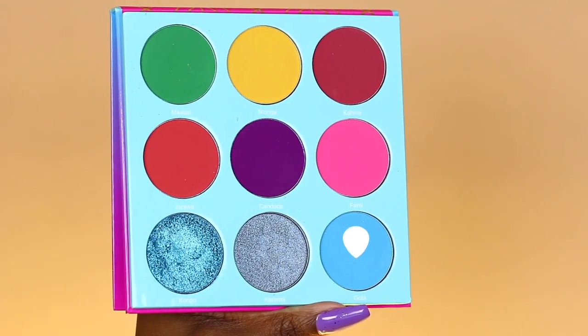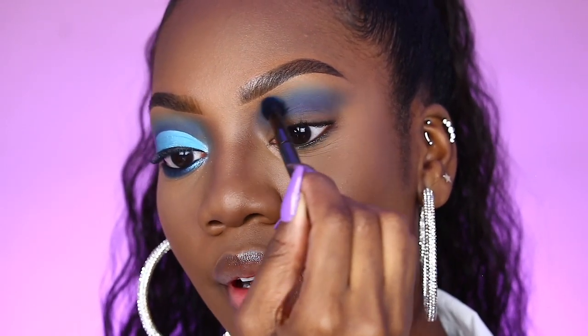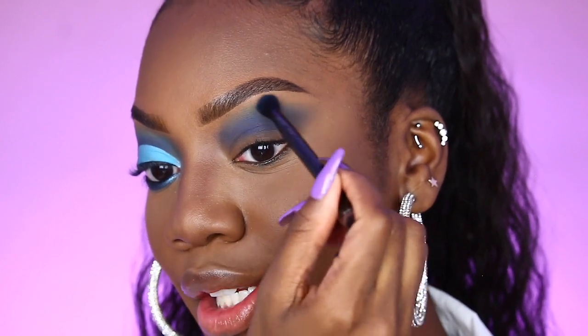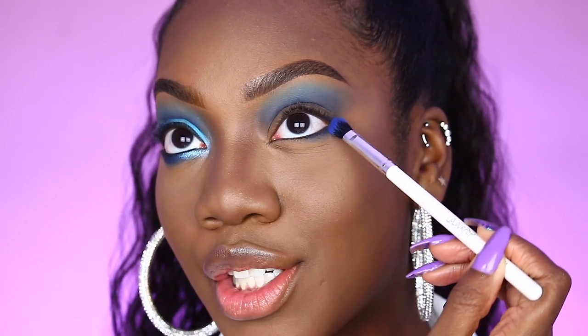The next shade I'm taking is Gola. Gola is this lovely sky blue shade and this shade can be found in the Warrior 3 palette. I'm using Gola right on the outer edge of that transition shade. I'm also taking that beautiful royal blue shade, Côte de L'Ivoire, underneath my lower lashes.